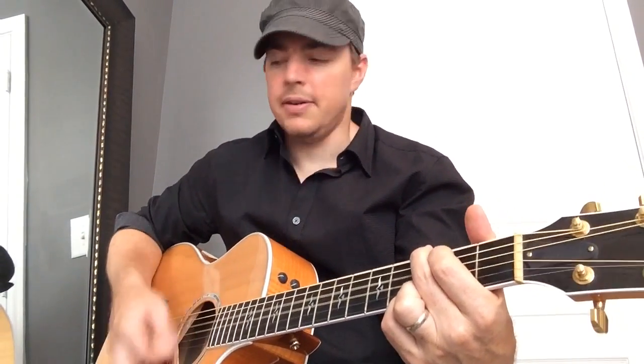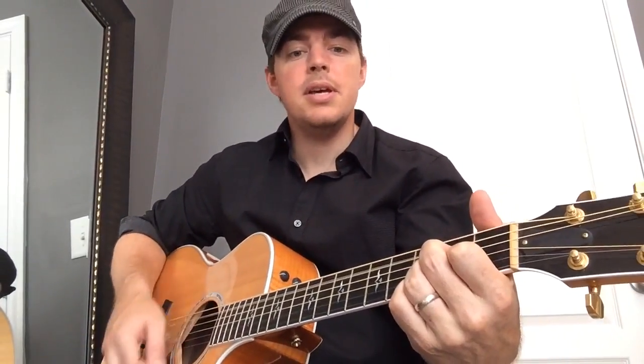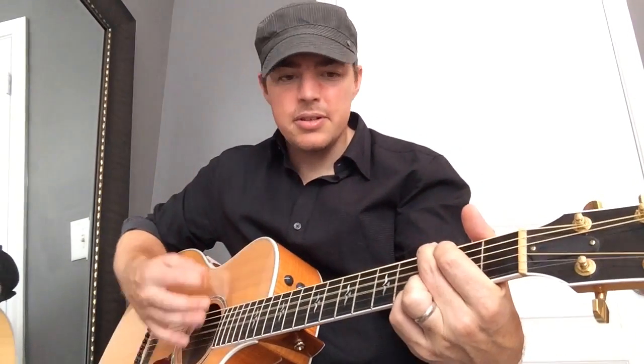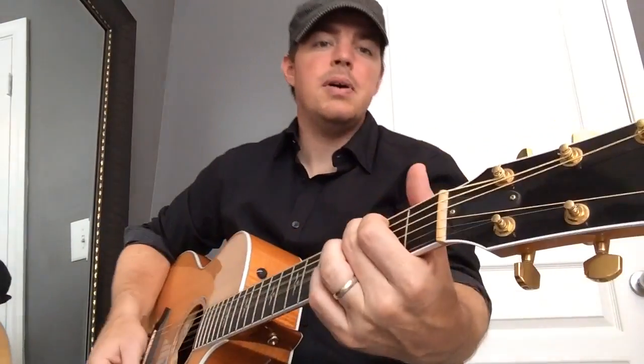Before you drop that quarter, keep one thing in mind. You got a heart-broken hillbilly standing here tonight. I've been down lonely since my baby left. Before you punch that number, I may want it to — don't rock the jukebox. Let me start over. Great fun song to play, kind of upbeat.